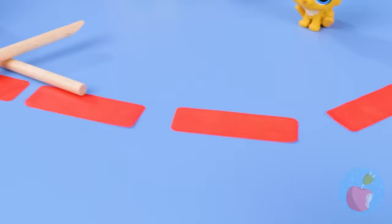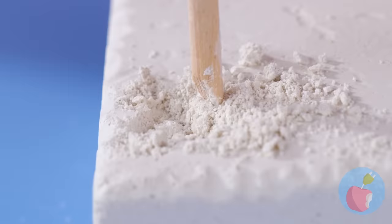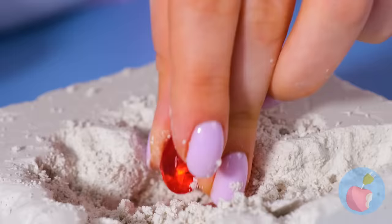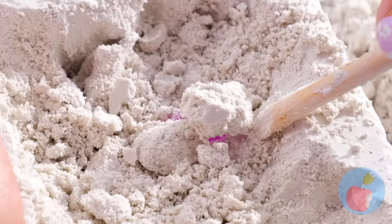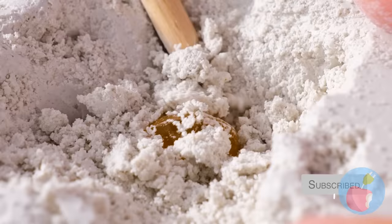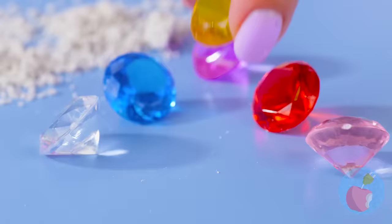We're on to our next toy — another toy you have to dig out. These toys today really make you put in your day's work. This is great practice if you want to be an archaeologist. It's like pieces of ruby, sapphire, and even amber — though they're all probably just costume jewelry. But at least it looks pretty.